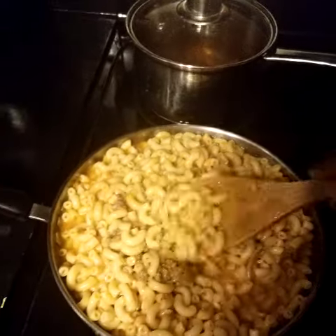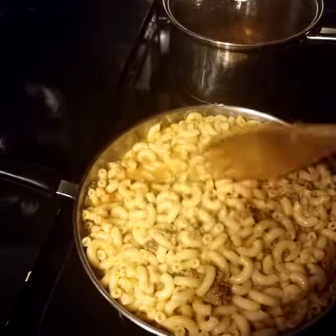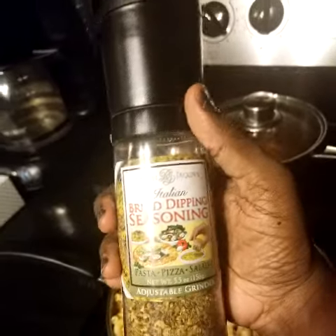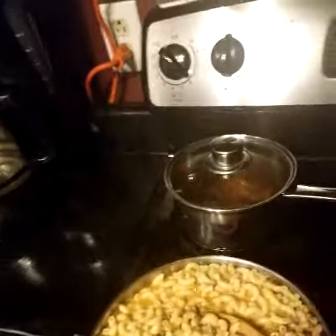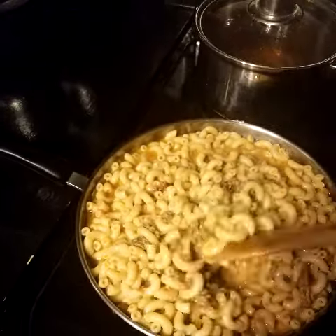...heavy cream. I'm going to reduce the heat momentarily. I use this particular seasoning right here — I know it says bread dipping seasoning, but you can use it on pastas, pizza, and salad. It's an adjustable grinder at the top, but anyways it's full of flavor. I'm going to reduce the heat and let this cook down.